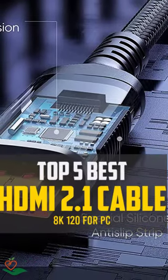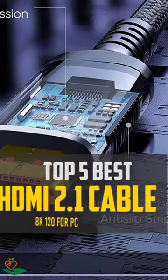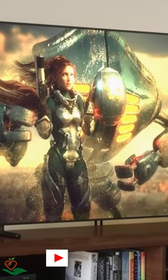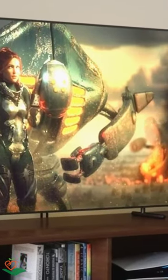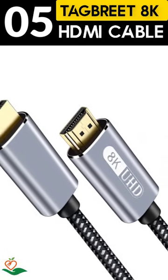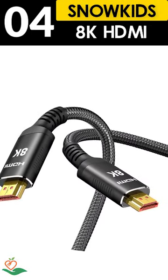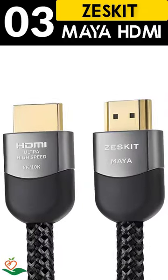Today, we review the top 5 best HDMI 2.1 cable 8K 120 for PC, so you can choose the right one for your purpose. After spending 2 weeks of research and consumer survey, we compiled this list. If you want more information and updated pricing on the products mentioned, be sure to check the links in the description below.